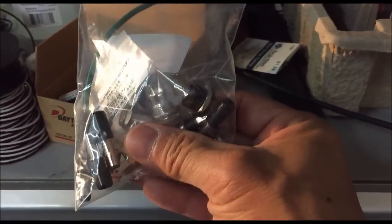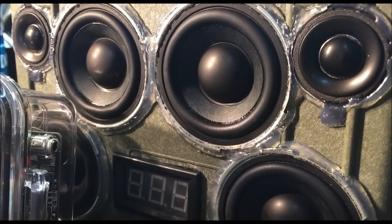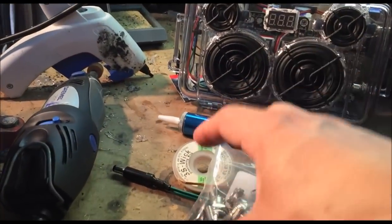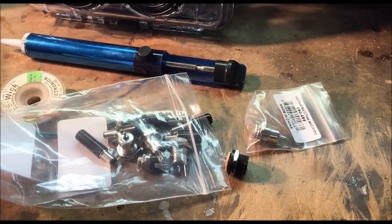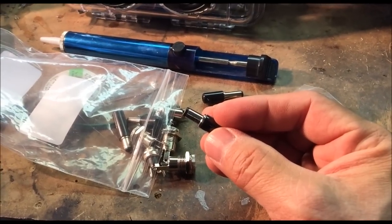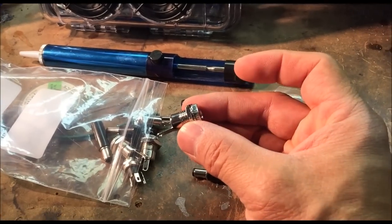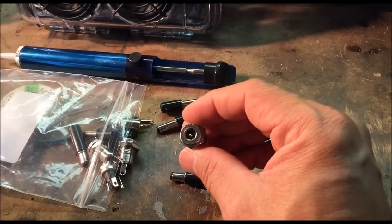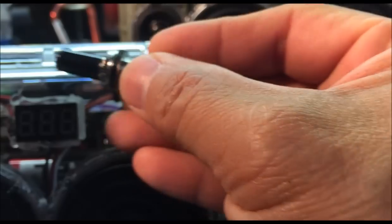A big question a lot of people have is about these plugs. Big tip: about two weeks ago I went to Radio Shack, which is going through bankruptcy right now. A lot of stores being shut down are going through massive 80–90% liquidation sales. I picked up $150 worth of stuff for only about 26 bucks. These are 2.1mm by 5.5mm male two-conductor plugs that go into the same-size female plugs. They simply plug in like this. On the DC charging side, all you have to do is unscrew it and you'll see two conductors.